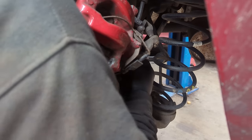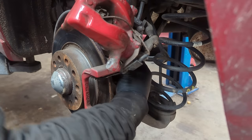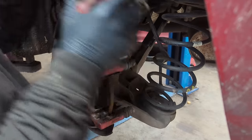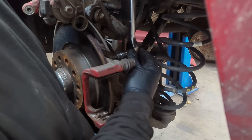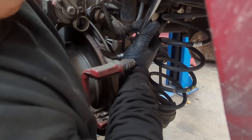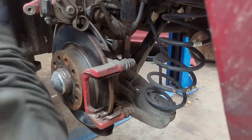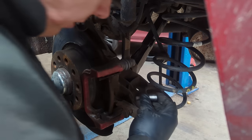Which are always full of mud and crap. So you need to be very careful when undoing these because you can round them off. I can't really get a good view in there so I'll just undo them without you being able to see too much. Some wise guys had a go at this already and rounded the nuts off.